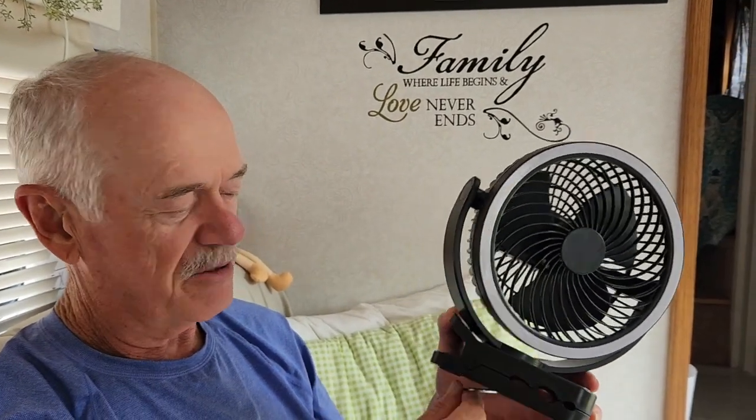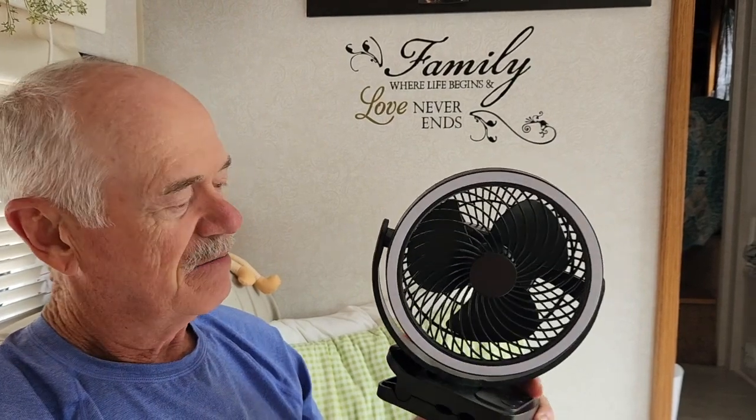And all this for only... do you remember how much we paid? I think it was $23 something — so probably $25 with tax or something like that. At Walmart. Amazing, pretty good deal.